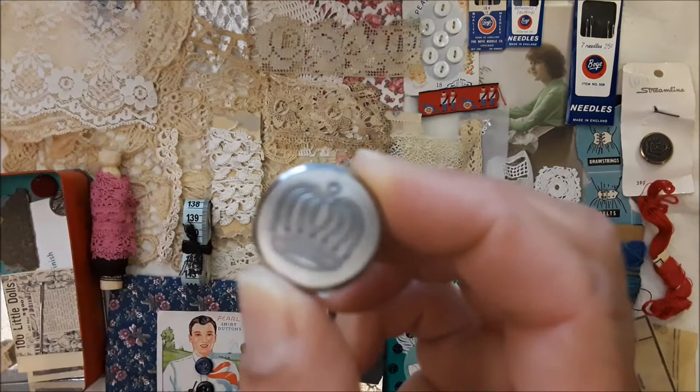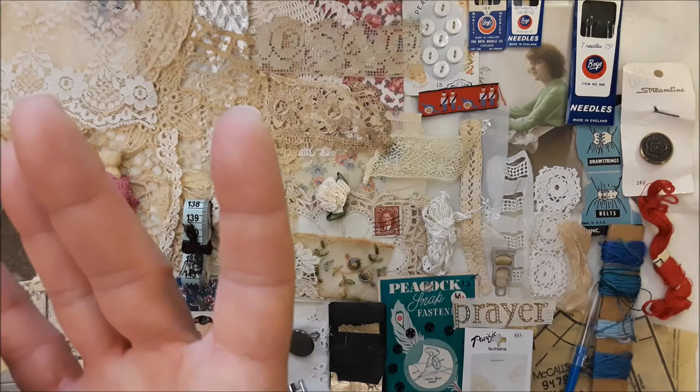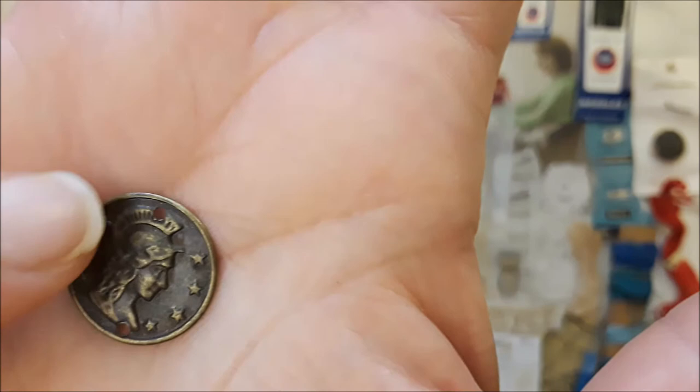Some of these needles are also made in England. This one has a soldier — perhaps it's a person the soldier's ancestor fought for, or his great-great-grandfather. It has a little hole here so you can put it on a charm or something. It's really light, so precious. And here is some old lace that I'll show you when I get to one of the boxes.